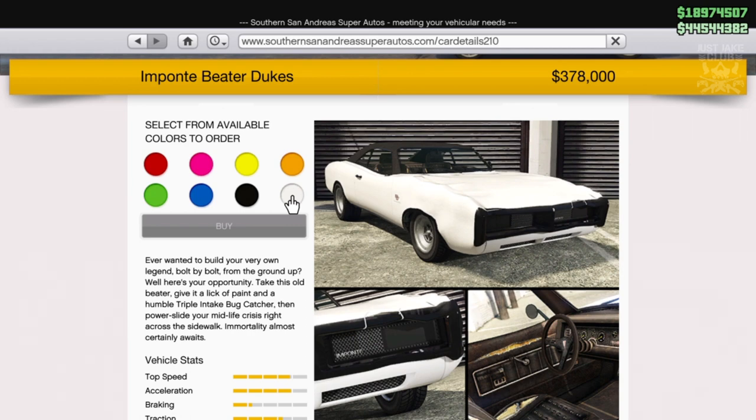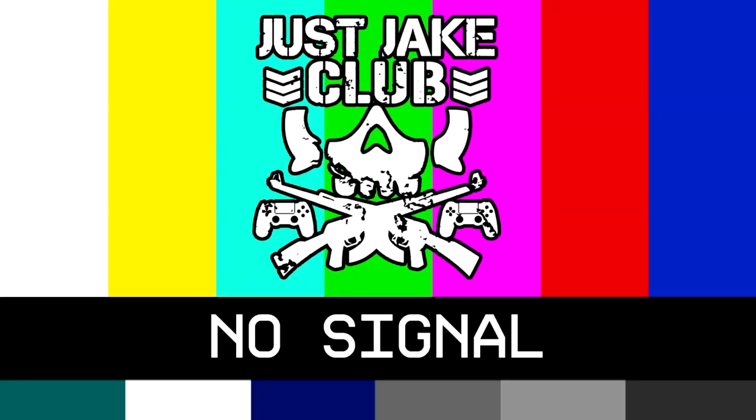I'm not a massive fan of the Dukes in the game. Even though I love the Dodge Charger from the 1970s era, there's something about this I can't put my finger on — I just don't like it. Even though it looks similar to a Charger, I can't see it as one. It just looks too big; the fitment, the wheels — everything just doesn't feel right for me. Regardless, we're going to be purchasing the Imponte Beta Dukes.